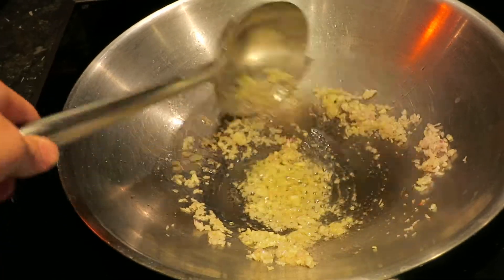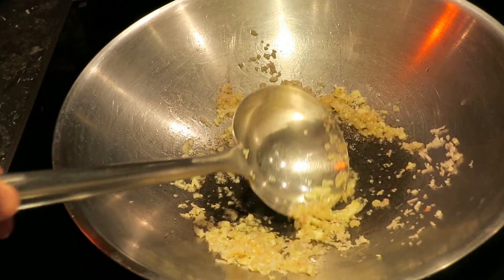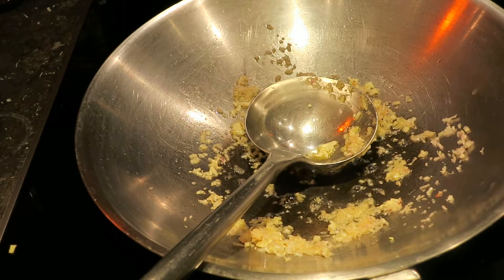You don't want them to be burnt or too brown. You just want to put them in the oil so you can extract all the flavor nicely. Then the most important ingredient — tomatoes.